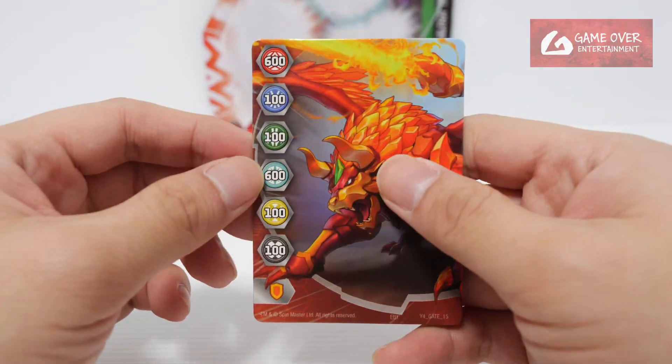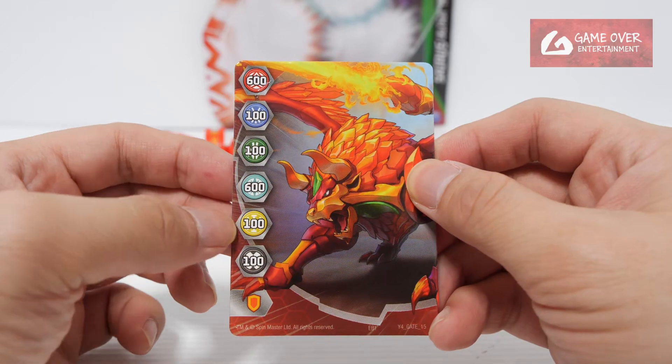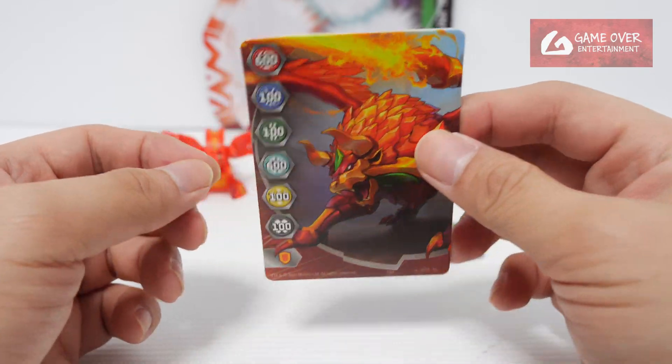Okay, gate card — what gate card did we get? Acleon Evo, Gate 15, with stats 600, 100, 100, 600, 100, 100 and a shield. Seen this before.